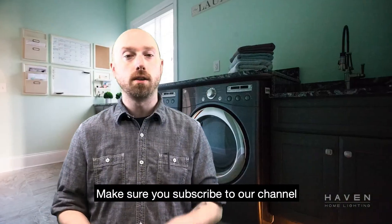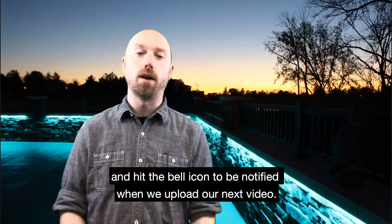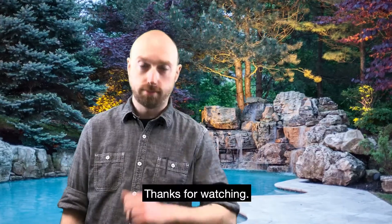Make sure you subscribe to our channel and hit the bell icon to be notified when we upload our next video. Thanks for watching.